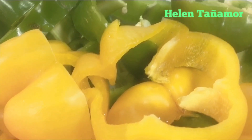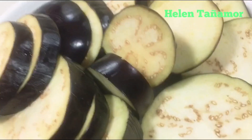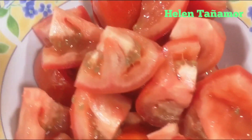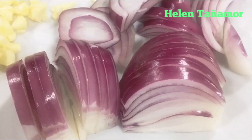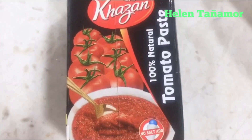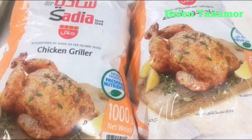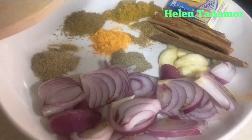bell pepper — I use yellow and green — we also need carrots, eggplant, and tomato, cut into squares. One onion cut into wings, garlic cut into small pieces. We also need tomato paste and chicken. These are the spices for our chicken.